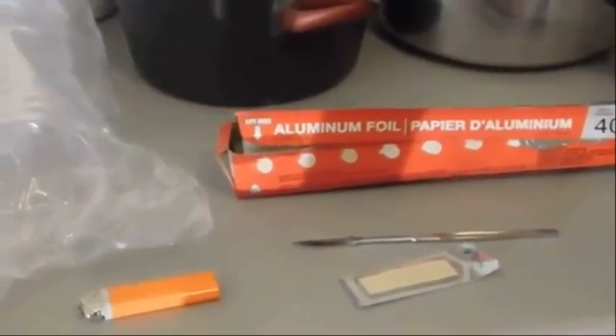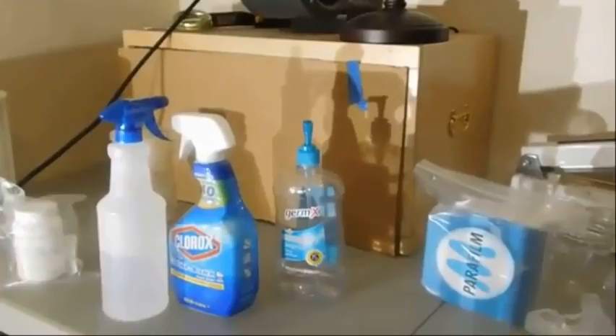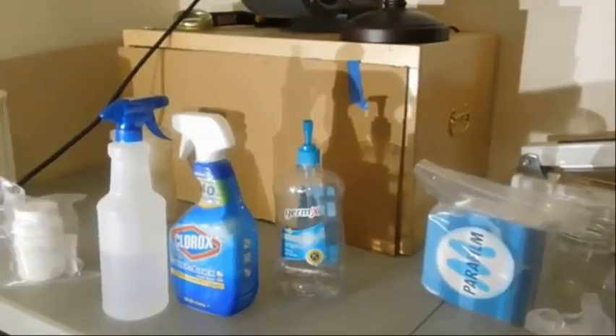You'll need a scalpel and scalpel blades. I'm going to be using a laminar flow hood. You can also use a glove box or a regular box fan with a HEPA filter, but of course you're more at risk for contamination with those options. Let's get everything started.